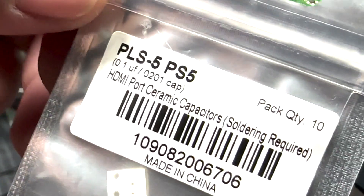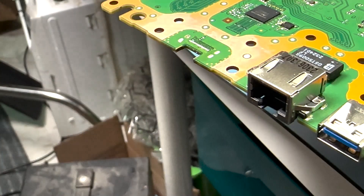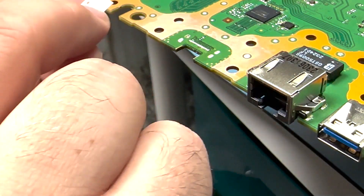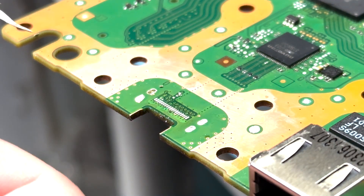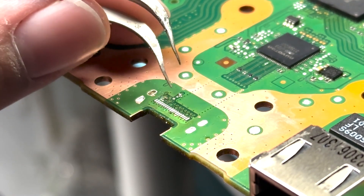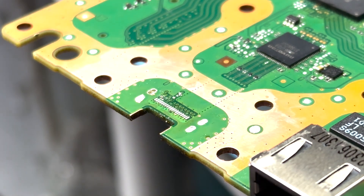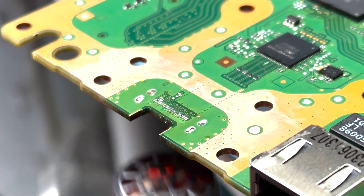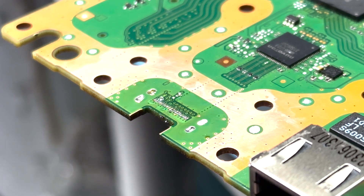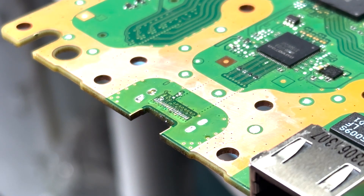We've got our 0.1 microfarad ceramic capacitor designed for the little spot next to the HDMI. I'm going to very carefully drop it into place and slowly move it over. Normally I'd do this under the microscope but you don't always have to. We'll come in from below with heat and flow it into place — you can see one side sucked down. Nudge the other side and it's on. Now we'll take our new HDMI.